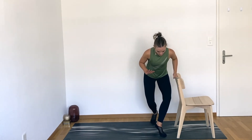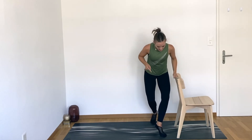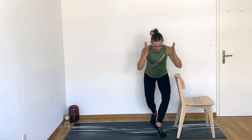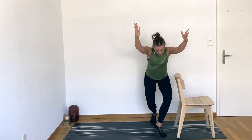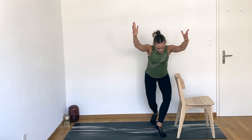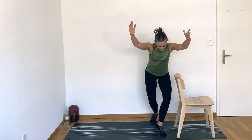Lift your right heel, pulse down, pulse down. You're in your curtsy — right heel is lifted, pulsing down and down. Can you take your right hand off the chair? Can you reach your arms towards me? Sink a little lower. Most of your weight is in that right foot — you should feel your right inner and outer thigh. If you feel your glute, you're not doing it wrong. And one — whoo!